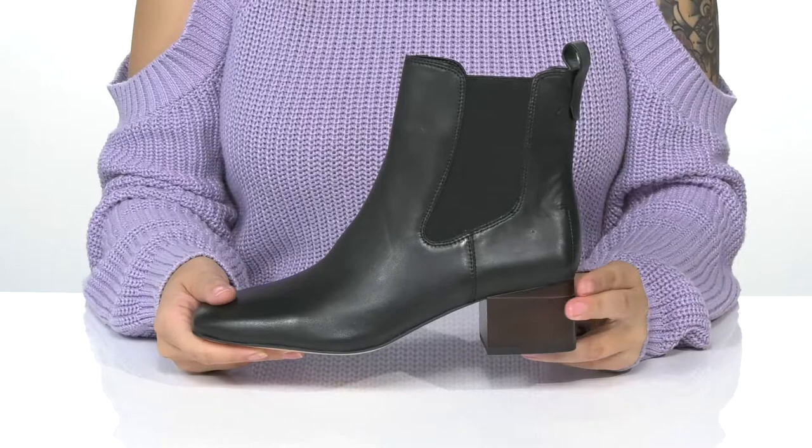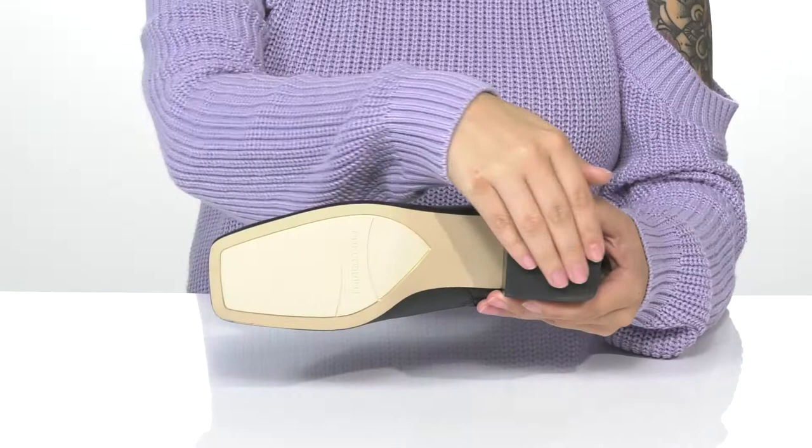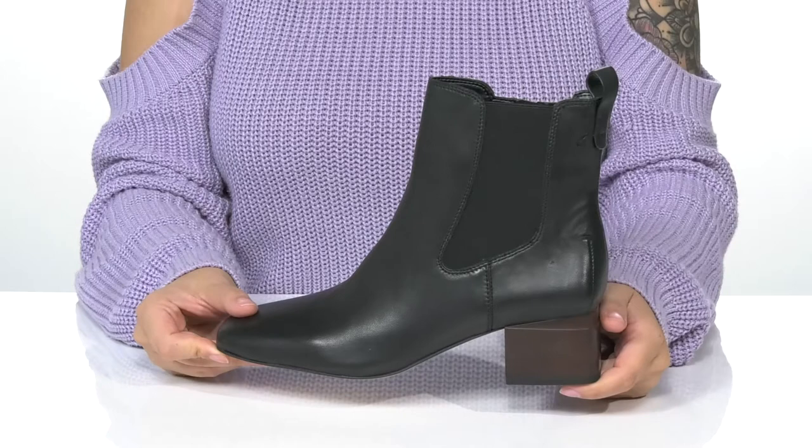They do have a block heel that will boost you up around an inch and a half in height. Underneath, there is a textured synthetic outsole for traction. And I think these would pair very well with some skinny jeans and a dress top.